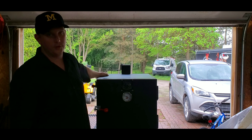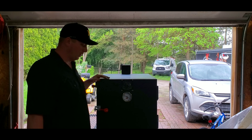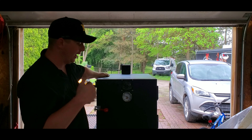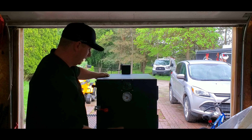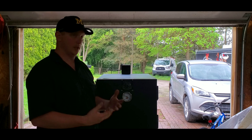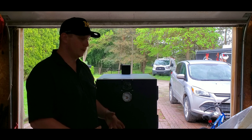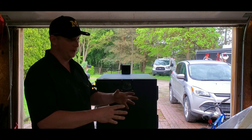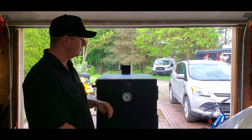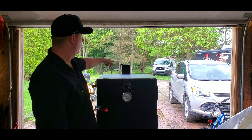We ran into the garage to get out of the rain. Just to recap real quick — we started our charcoal, I showed you two methods: paraffin wax cubes and a weed burner. We slid the charcoal basket in and shut the door. Same thing you'd do with a drum or a Weber Smoky Mountain — light it, put your grates in, close it up. Several different ways, several different smokers — you'll figure that part out.